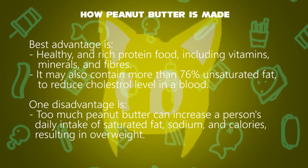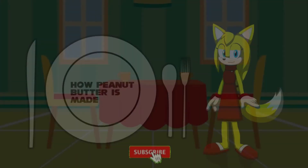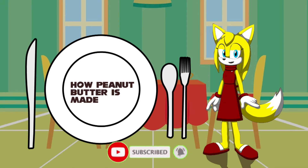So that's this video about how peanut butter is made. Like, comment, and subscribe now.